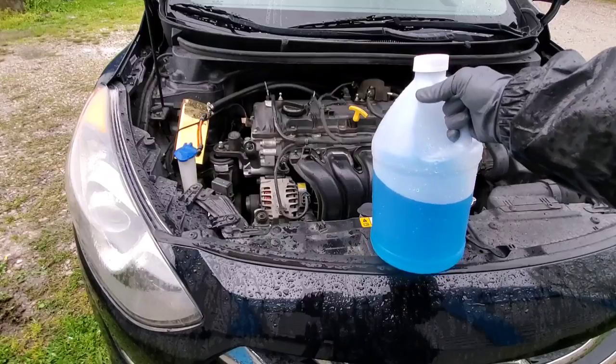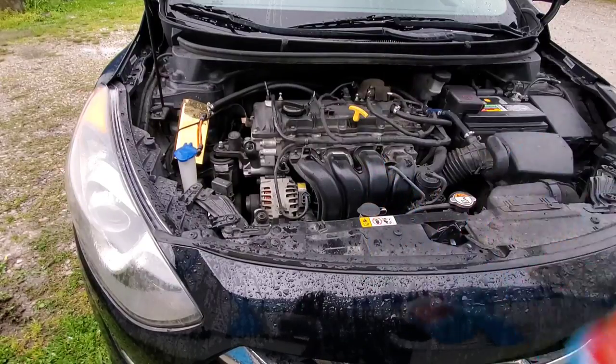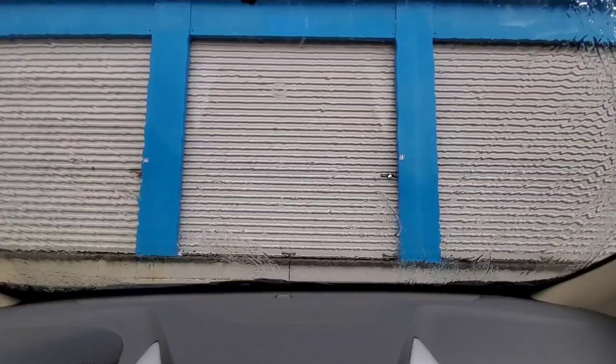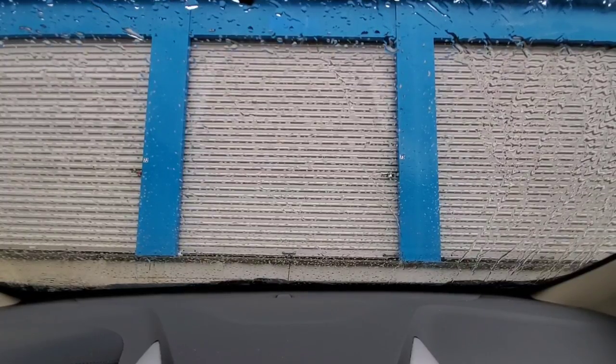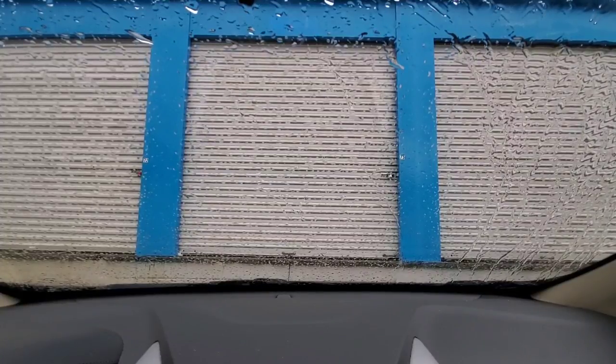You can see that we've used about half a jug. Finally, time to see the O'Reilly's in action. As you can see, the rain is just collecting on the window.